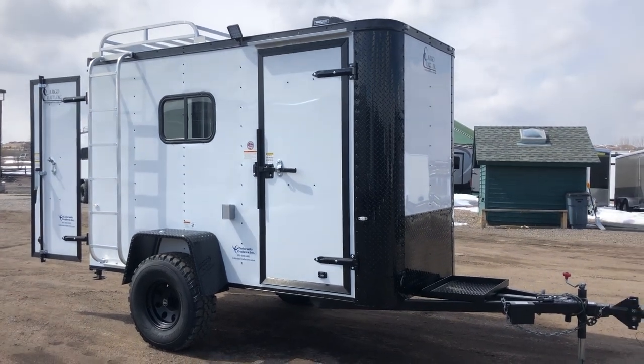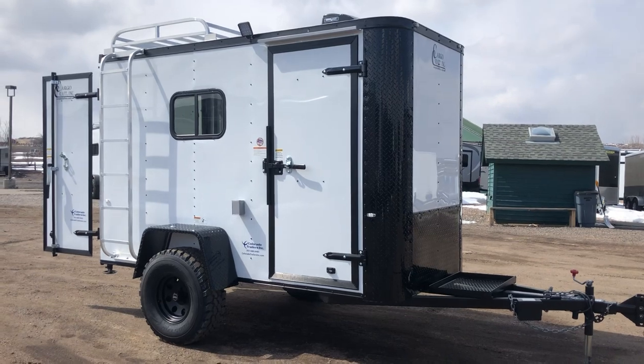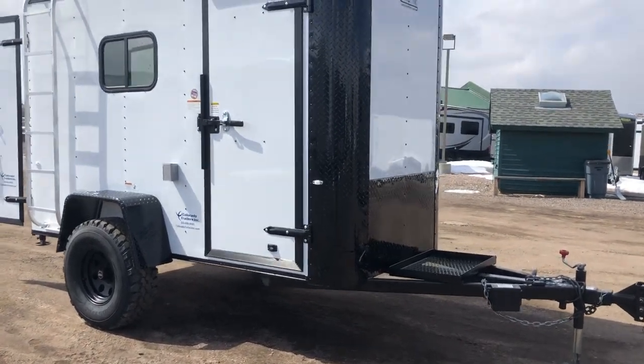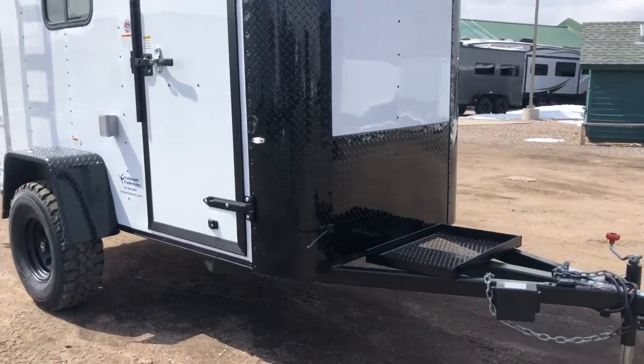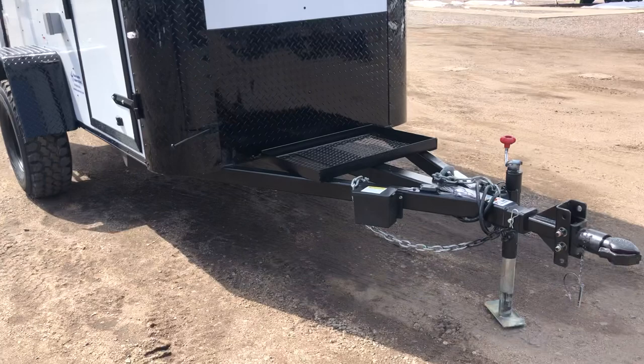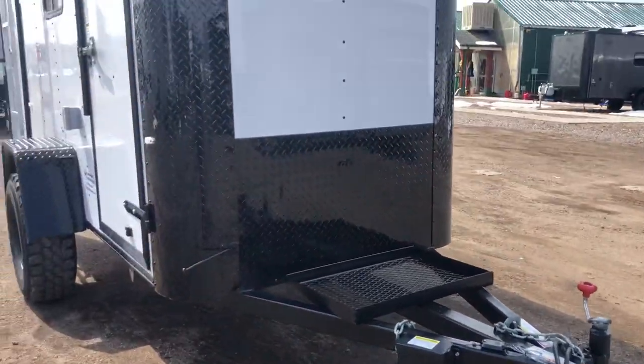Hey guys, it's Colorado Trailers. Wanted to show you guys a five by ten off-road trailer we have in stock. This one is in a white blackout package, five by ten. You do have the extra tall diamond plate rock guard along the bottom, and both these corners are wrapped in diamond plate as well, so you've got some great rock protection there. Front generator platform, side swivel jack, removable front coupler with this unit.